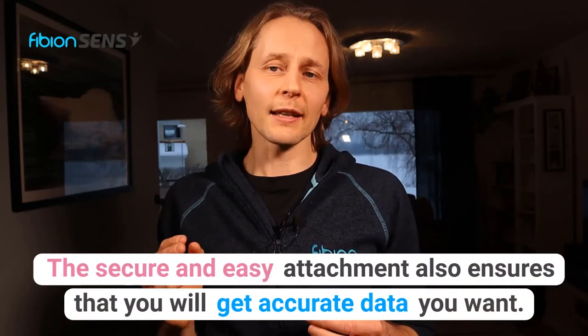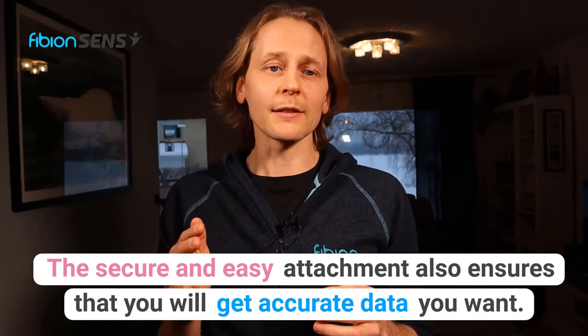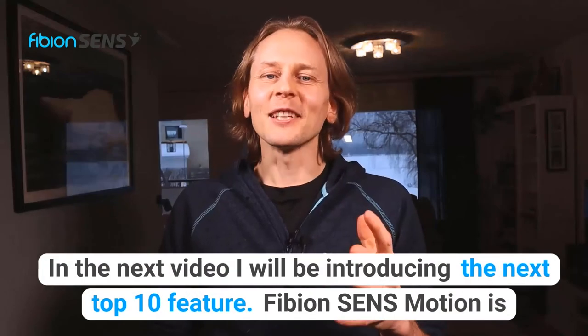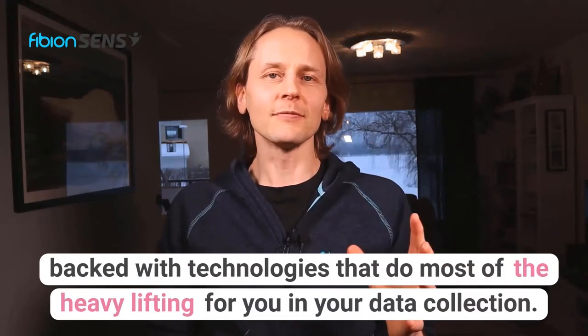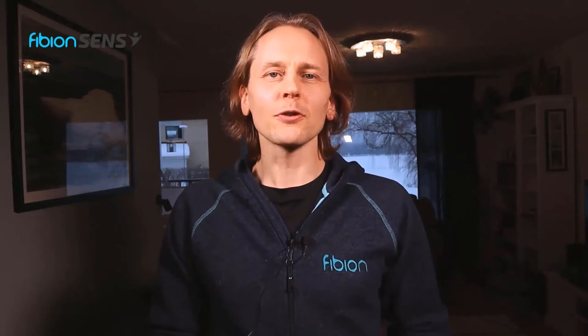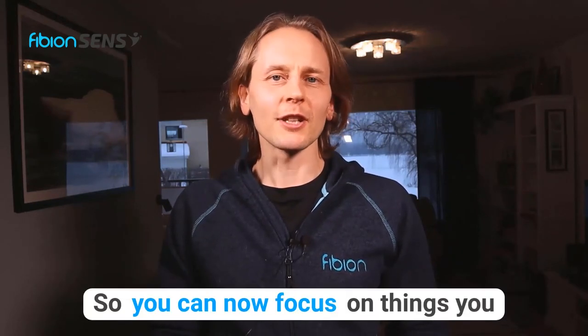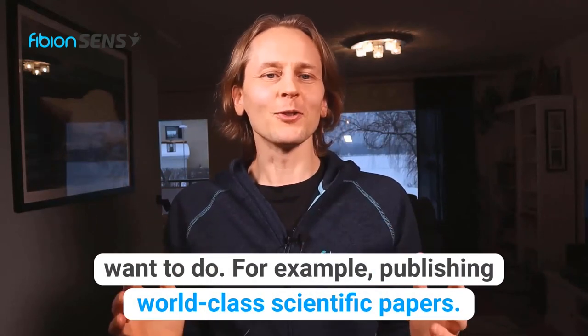The secure and easy attachment also ensures that you will get the accurate data you want. In the next video I will be introducing the next top 10 feature. Fibion SenseMotion is backed with technologies that do most of the heavy lifting for you in your data collection, so you can now focus on things you want to do — for example, publishing world-class scientific papers.